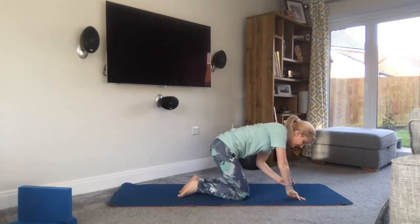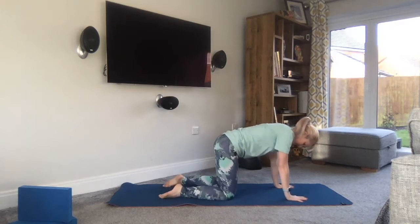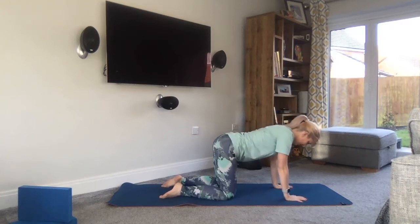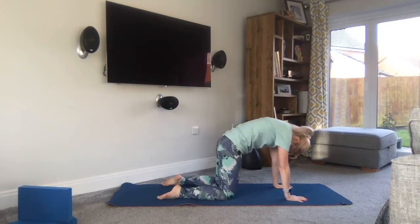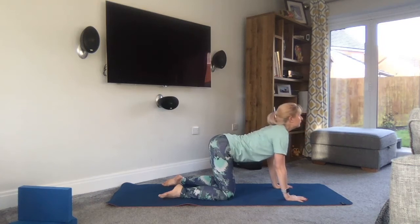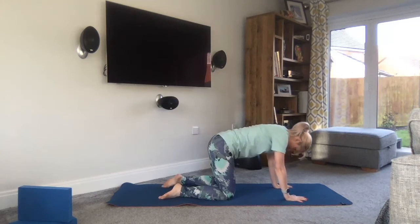From there, let's come onto all fours. Wrists of the hands underneath the shoulders, knees underneath the hips. Another couple of cat-cow here. Breathe in to look up, exhale curve under, tilt the pelvis in, lift the abdominals up. And again — inhale and exhale. Then come back to neutral.